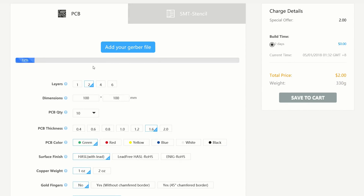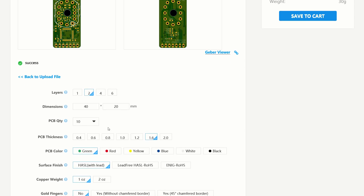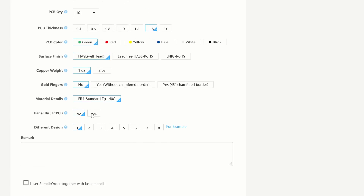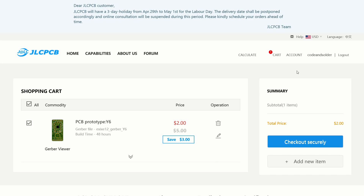One thing I really like here is the Gerber Viewer, allowing me to quickly check if I uploaded the right files and reading the dimensions and layers from it into the calculator. The second feature is automatic panelization, allowing ordering of multiple v-scored copies of one board for no extra cost.